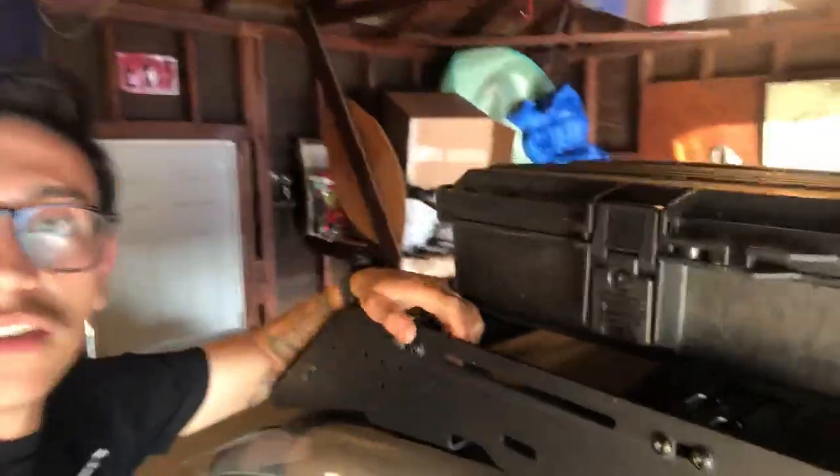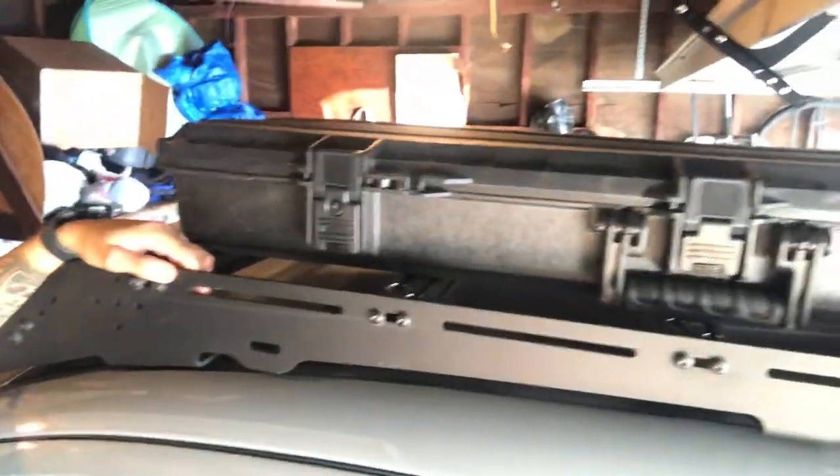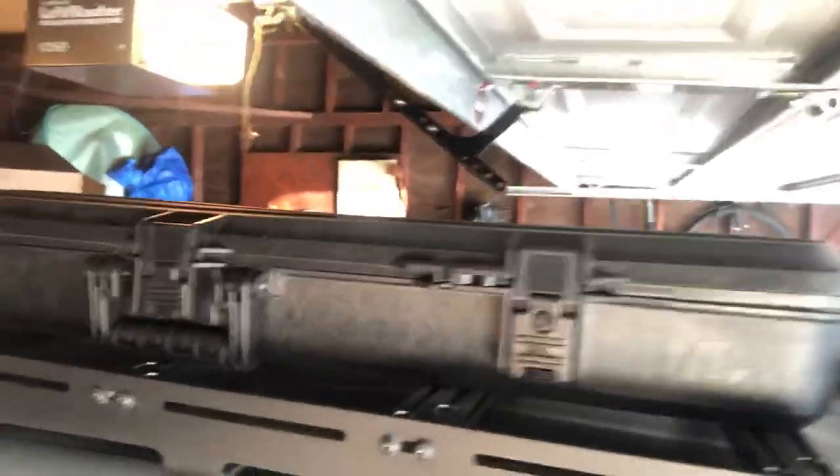Sorry, the lighting is getting a little weird — I'm doing the best I can with my iPhone. But again, 42-inch Plano gun box that has pretty much held it down up here on top of the Prinzu, which was super easy to install. Six bolts is what I used, and each bolt kind of lines up with a rail and then gets secured by a T-carriage bolt that pretty much holds everything down.